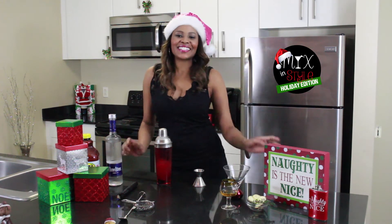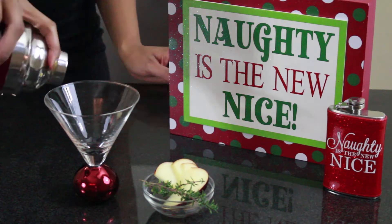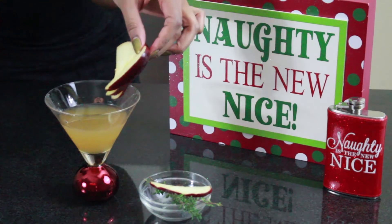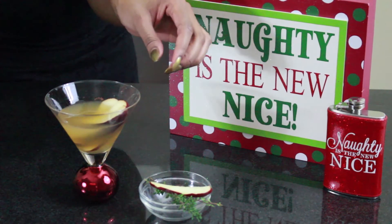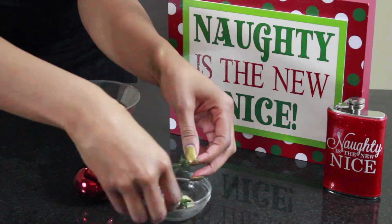Now that the mixing is done, it's time to style the glass. Get your martini glass, drop a couple of apple slices on top, and add a couple of thyme sprig leaves.